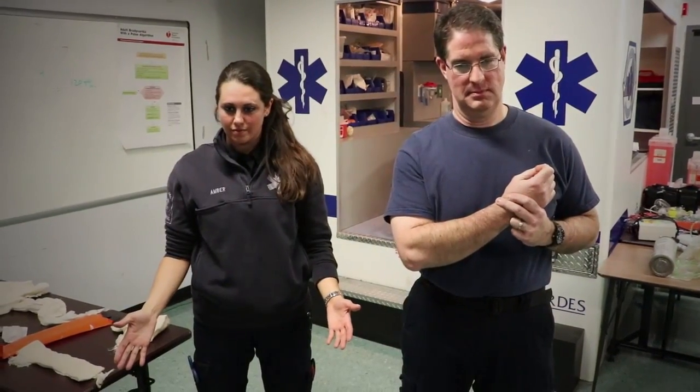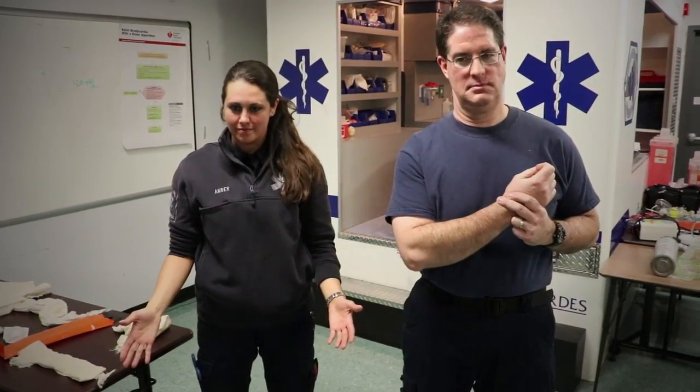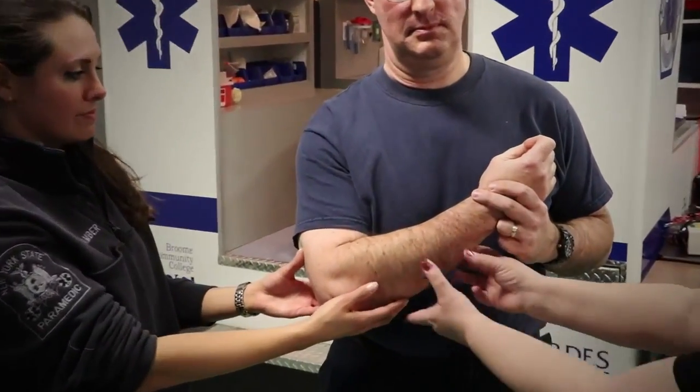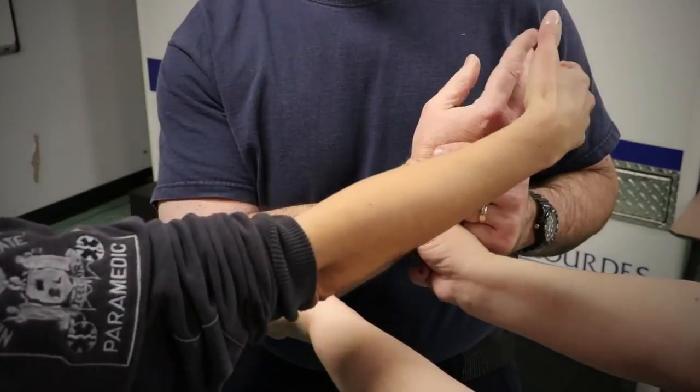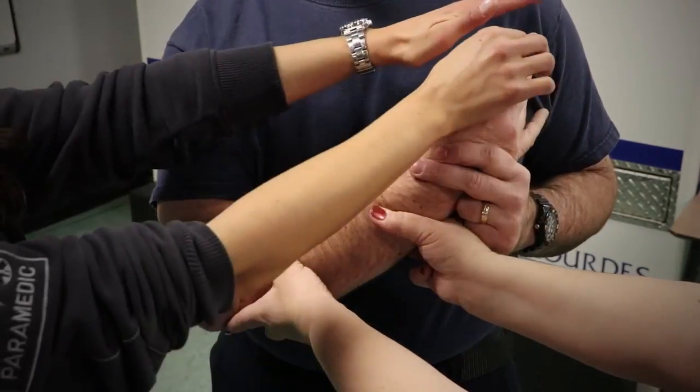Takes or verbalizes body substance isolation precautions. Directs application of manual stabilization of the injury. Assesses motor, sensory, and circulatory function in the injured extremity.